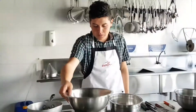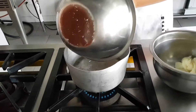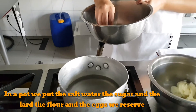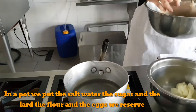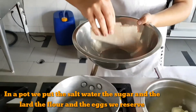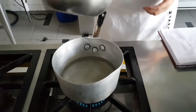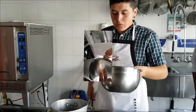Water. Salt. Sugar. Vegetable shortening. Here we go.